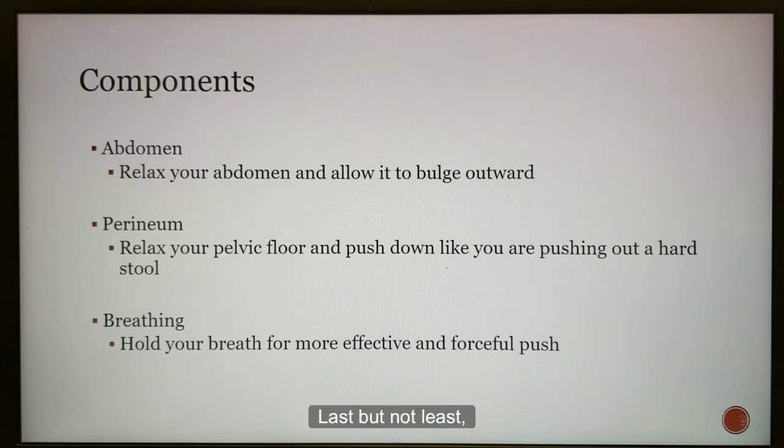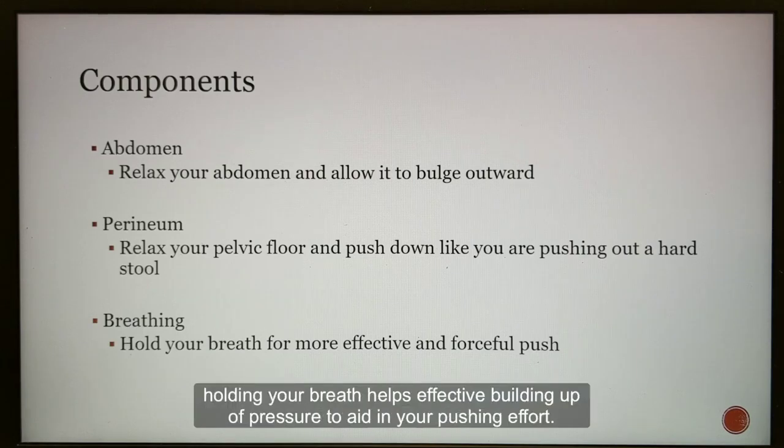Last but not least, holding your breath helps effective building up of pressure to aid in your pushing effort.